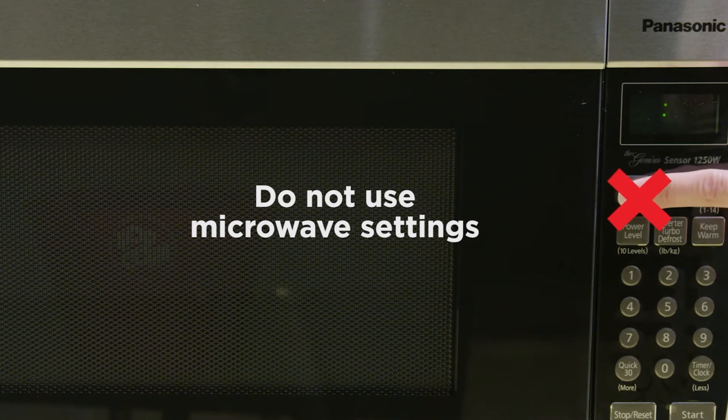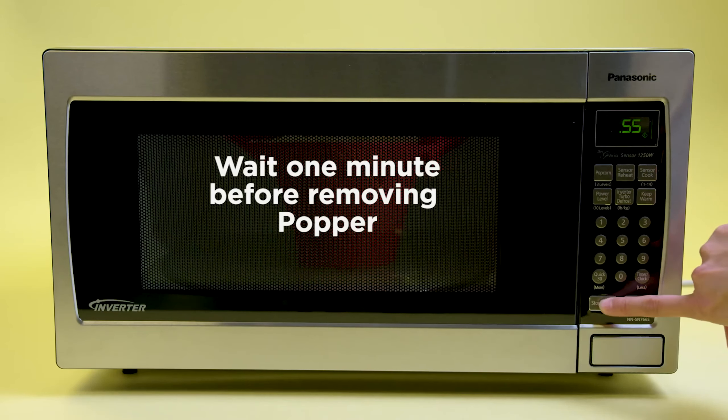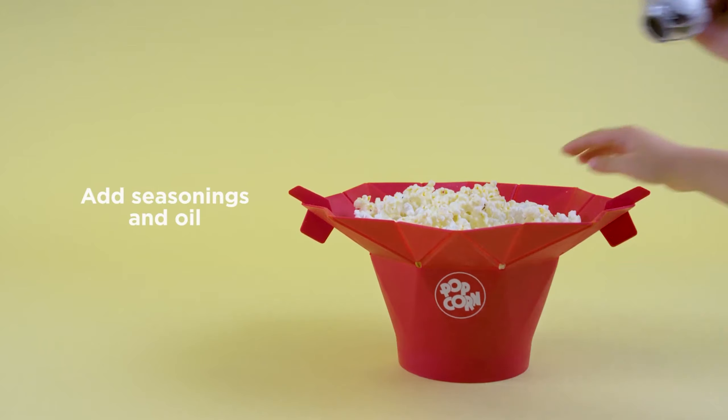This model requires no oil or butter to make a delicious batch. The easy hold tabs make it simple to remove from the microwave, and the results of this test were chewy, evenly cooked popcorn. Although dishwasher safe, we recommend hand washing this one for longevity.